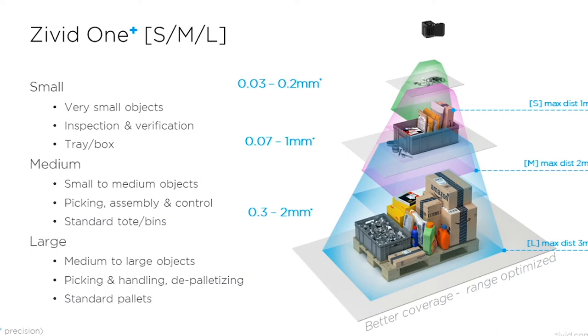The Medium is designed for objects in standard totes and bins where the application is picking, assembly, and control. The maximum distance is 2 meters for the Medium, and the accuracy you can expect is 0.07 to 1 millimeter.